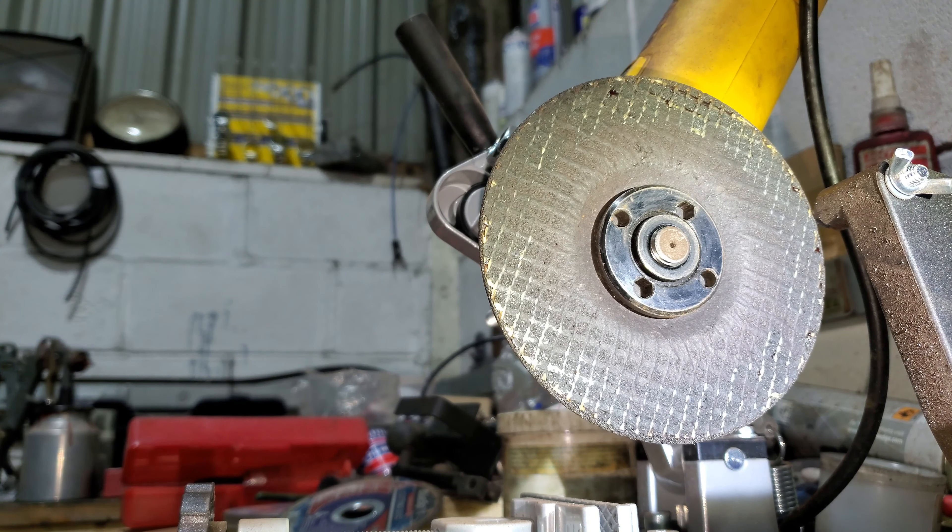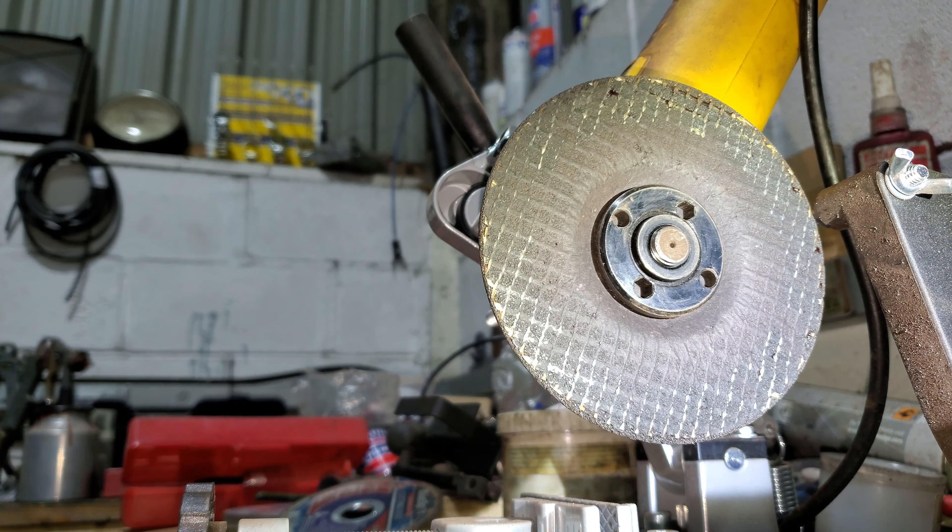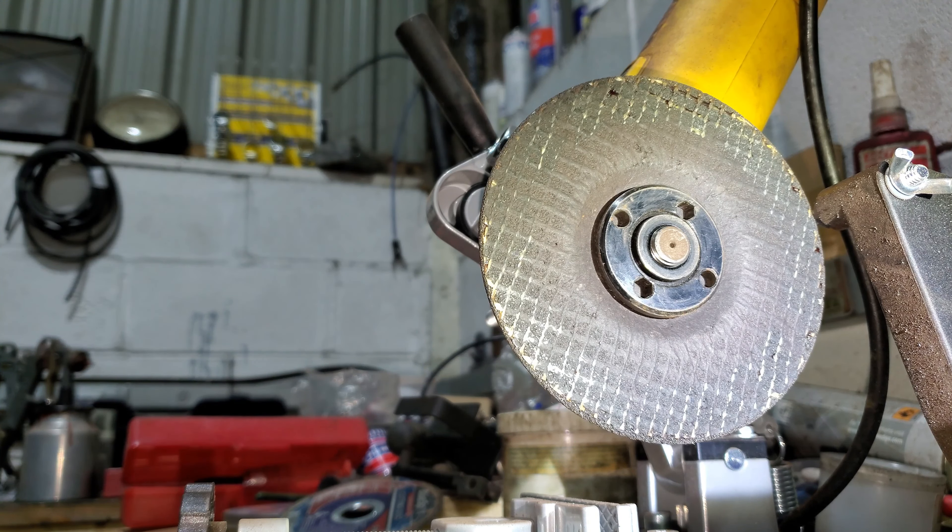Here's how accurate you can be - basically I'm using the 12 thou and the 16 thou feeler gauges. When the 12 thou goes in I know I'm still on the file because we're only a few thou away. I've just done that one on the grinder and it's a really nice 12 thou fit - as was that one and that one. There's no reason you can't be that accurate just on a crappy bench grinder. Right, I'll file that one to fit - and then that just leaves the oil rings.